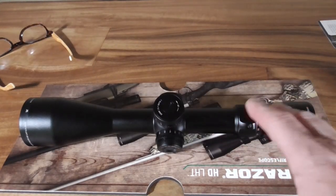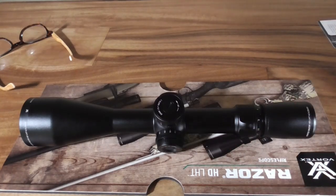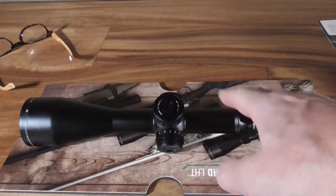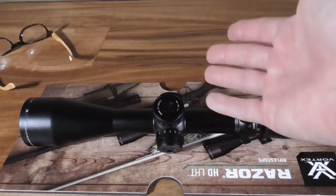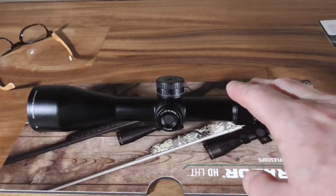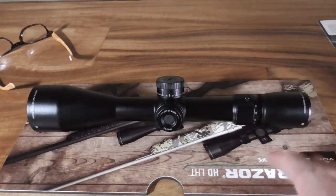It has a very usable reticle that makes sense for the crossover application. In this low-weight category I was having trouble finding a scope that had a reticle I could hold for wind that was also illuminated, because those Fire Dots just weren't giving me what I needed in that regard.